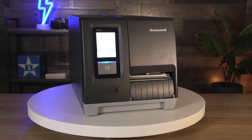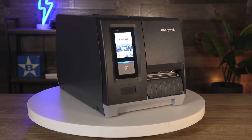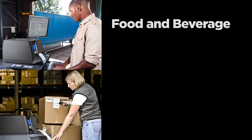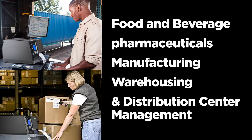The PM45 Industrial printer offers high precision and high volume printing along with track-and-trace functionality to increase production efficiency and supply chain transparency in food and beverage, pharmaceuticals, manufacturing, warehousing, and distribution center management.